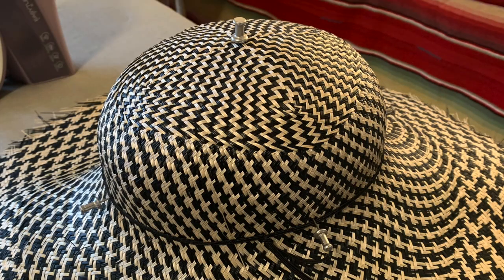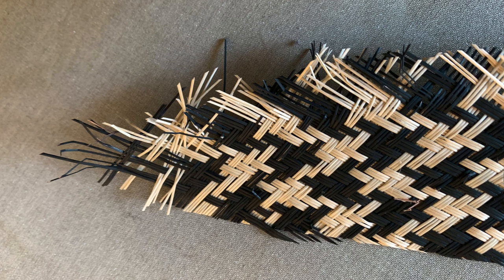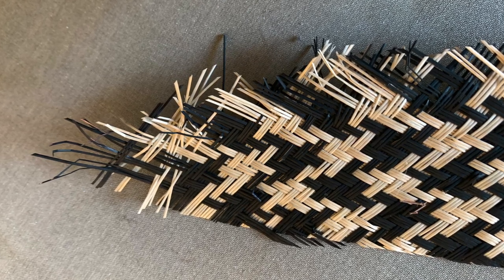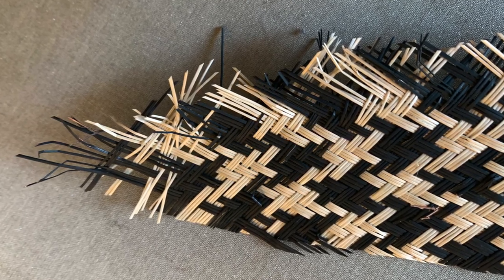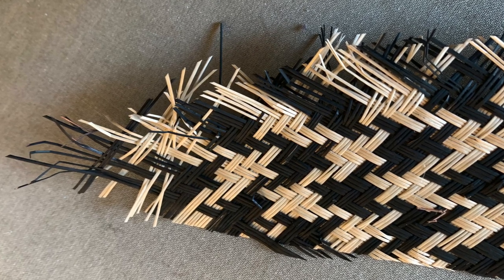I then applied three coats of stiffener to the crown of the hat and used a yellow wax pencil to mark out where I wanted to cut the brim down to. Look closely at the weave of this straw and you'll notice that the fibers are quite thin, so you want to stay stitch about a quarter of an inch to the inside of the line on which you want to cut down your brim.